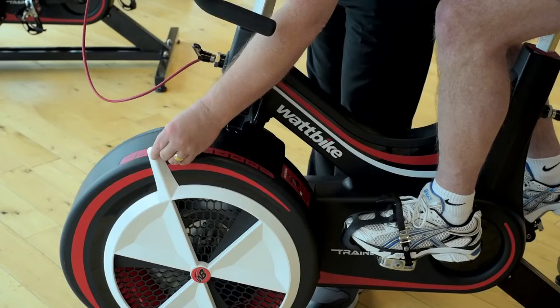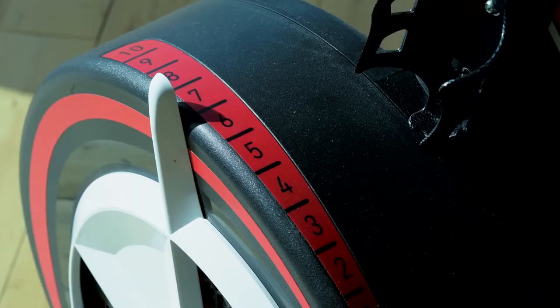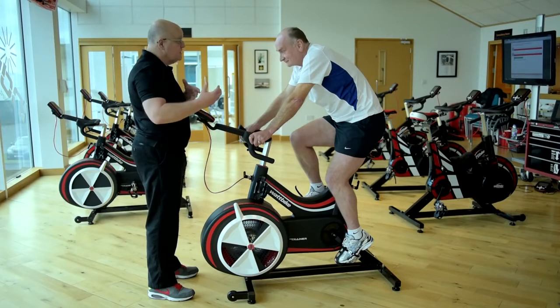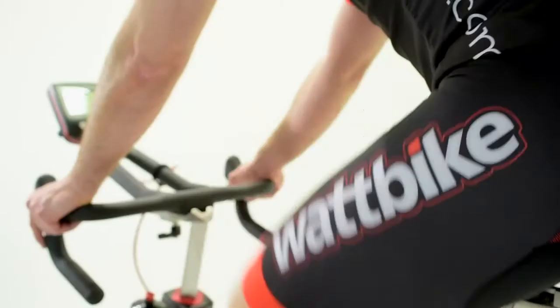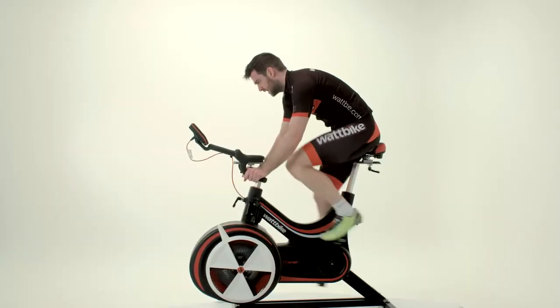Set the air resistance lever to the required level. From a static starting position, pedal in a seated position at a cadence that can be maintained for 3 minutes. We recommend 90-110 RPM.